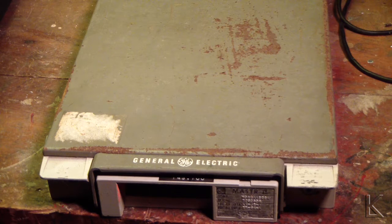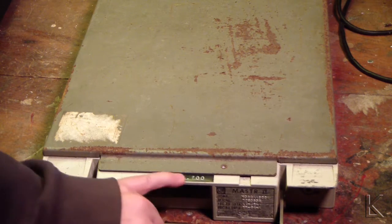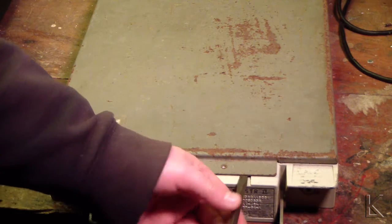Many years ago this radio was loaned to me or given to me to be used as an Echolink Simplex node here in Fort Wayne. About 20 years ago, I think it was. It was retuned to 145.700 Simplex and it served as an Echolink node for about eight years.